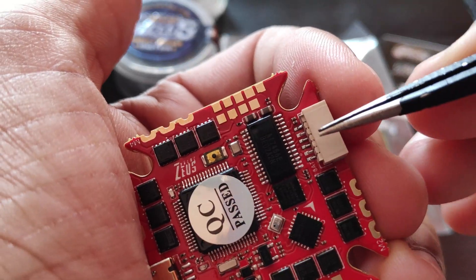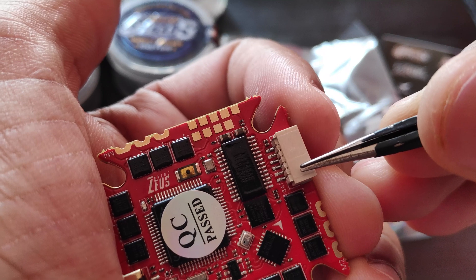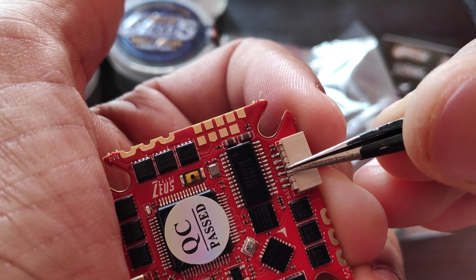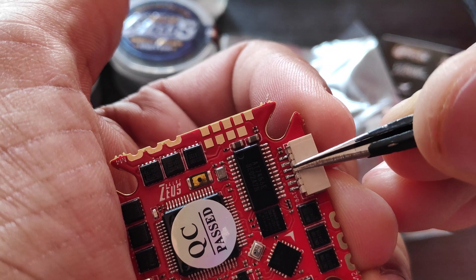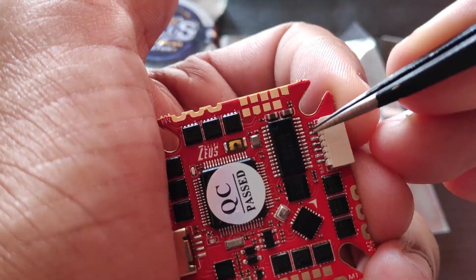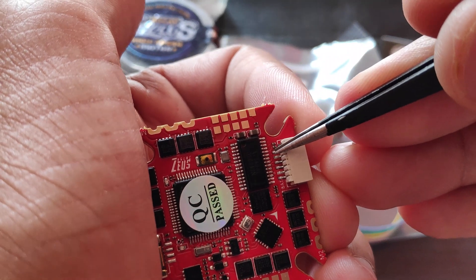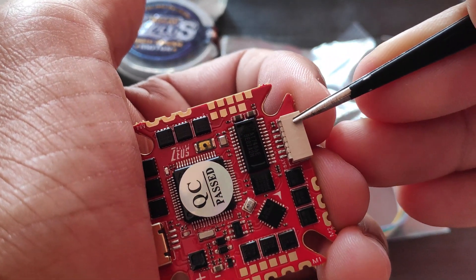If you are not using an HD setup, then you can utilize a UART from this port. According to the manual, if I orient the board in this direction, the very first pin is the battery voltage, the next is ground, the third pin is TX4, the fourth is RX4 — so this is the fourth UART. The fifth pin is ground, and the sixth pin is RX1, which is for AirSpeed if you're using an HD setup, although I'm not sure on that as I've never used an HD system before.